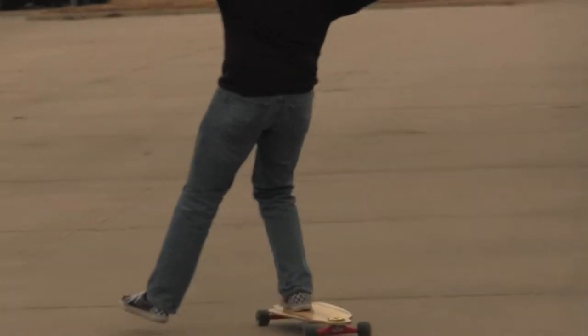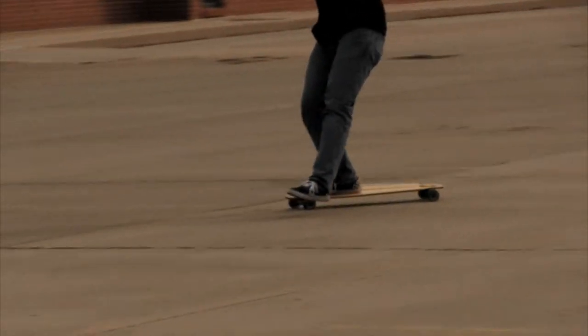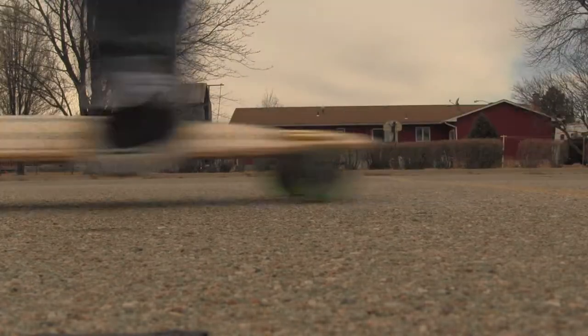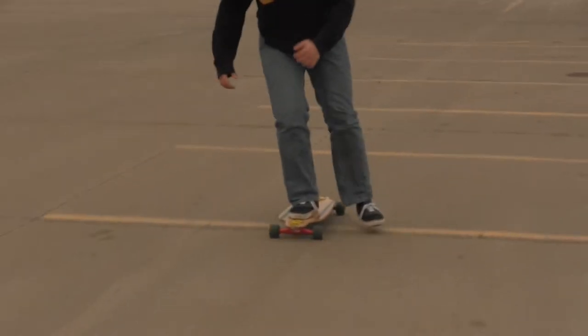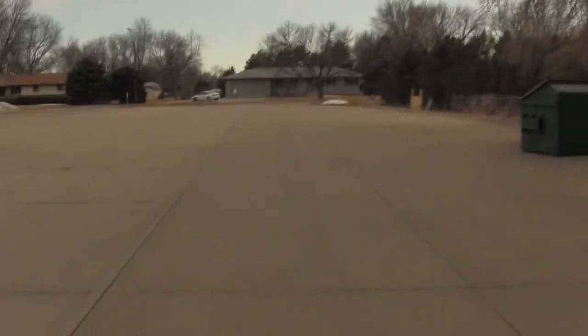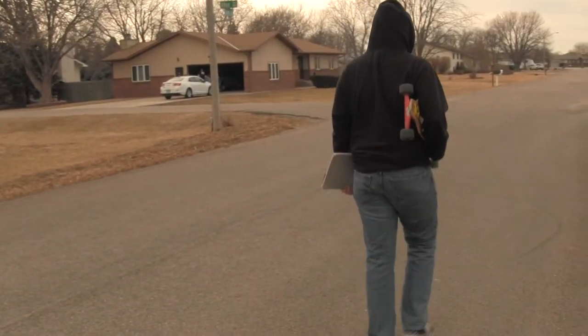Now finally feel proud and show off to your friends. And that's the basics of longboarding. Remember, practice makes perfect and it's okay to fail on your first time, because better wipeouts make better stories.